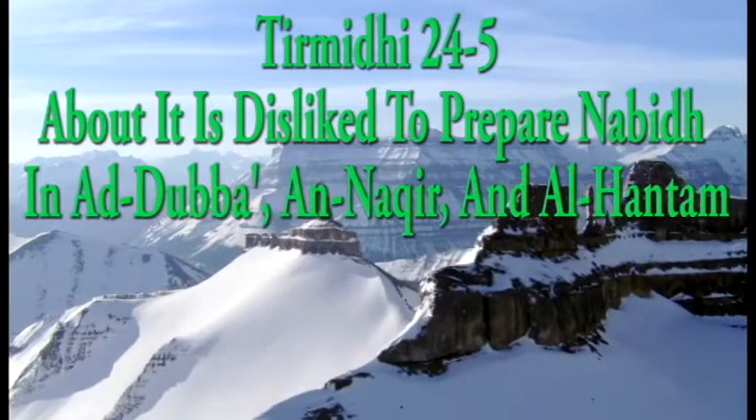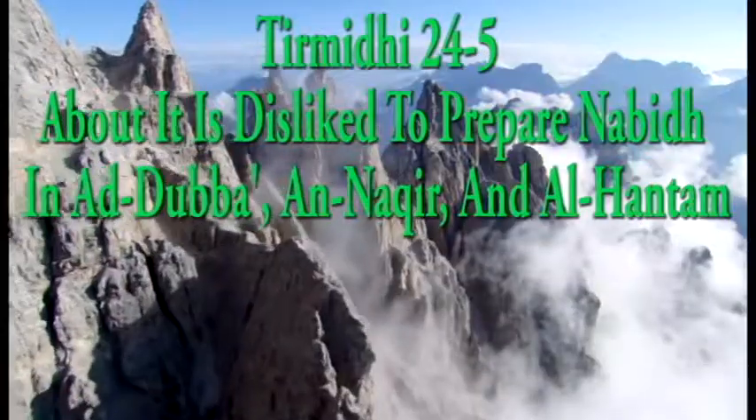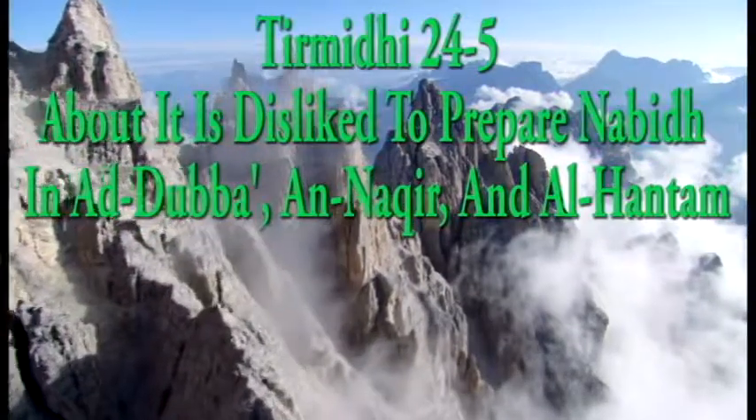Chapter: On What Has Been Related About It Is Disliked To Prepare Nabidh In Al-Dubbaa, Al-Nakir, Al-Hantam.